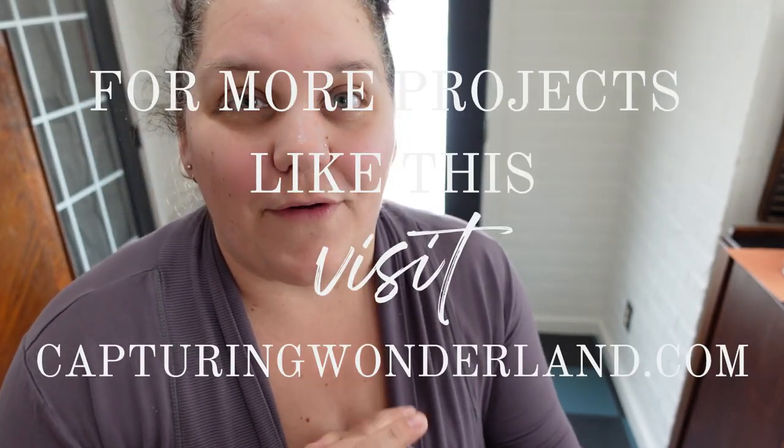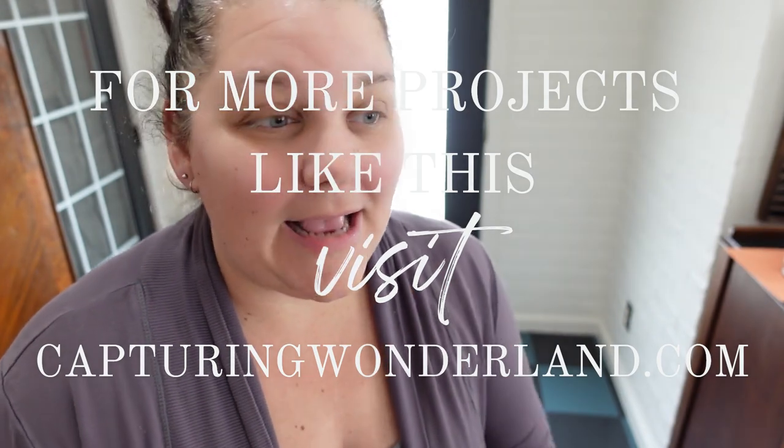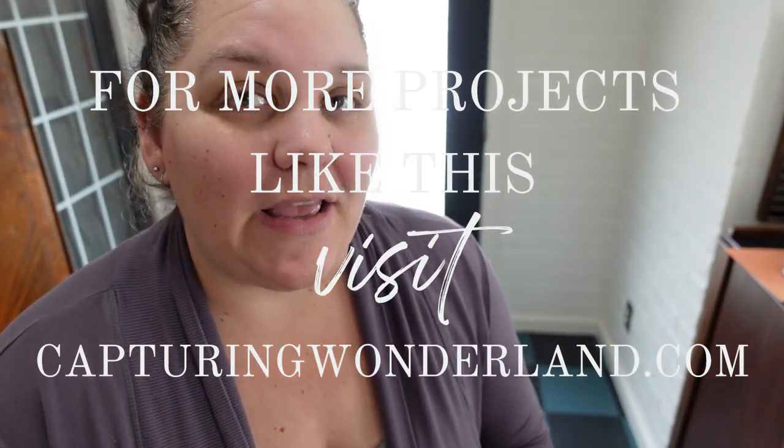Thank you so much guys for watching all the way through. Don't forget to give the video a thumbs up if you like this content and consider subscribing if you are not. I would love to have you a part of this community here at Capturing Wonderland. Don't forget to check out my blog for more great content. I have some really fun Easter content coming up. So what is next for the channel?